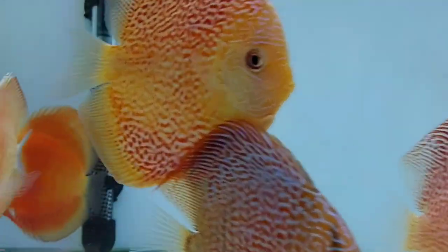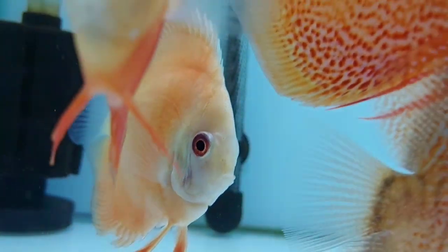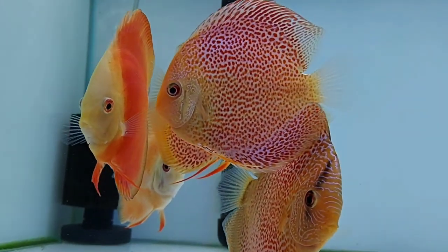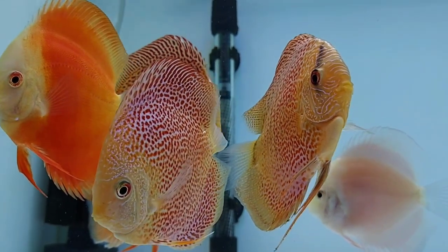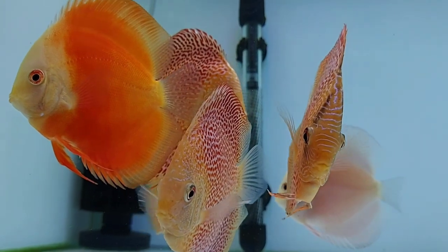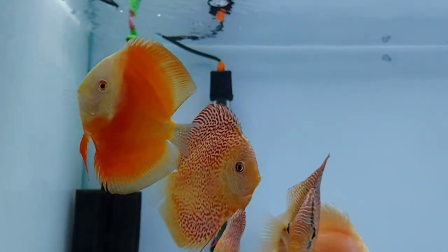The second tank mate is discus fish. The discus will add a wonderful splash of color to your tank — they are known as the king of the freshwater aquarium. When you purchase a group of them they will definitely draw people's attention. They are generally peaceful, however they can become aggressive during spawning time. If you want to keep electric blue ram cichlid and discus fish together, keep them in a larger tank like a 3-foot or 4-foot tank to avoid future aggression.